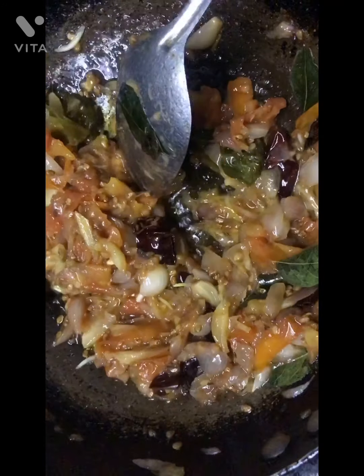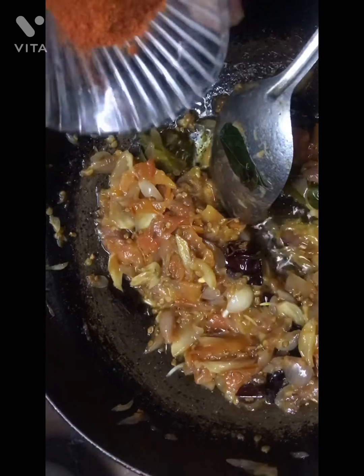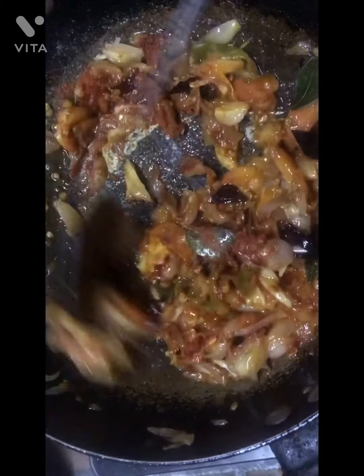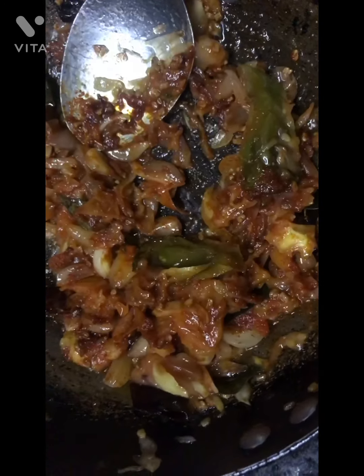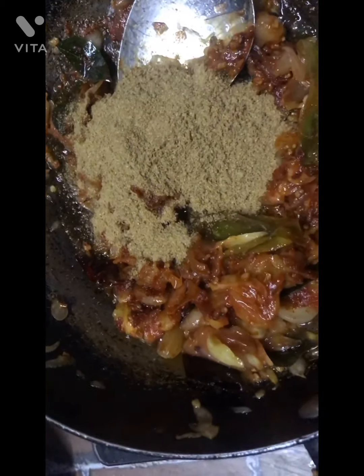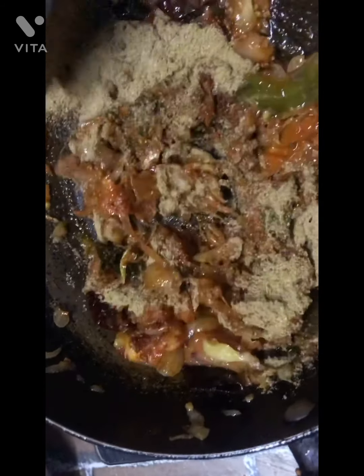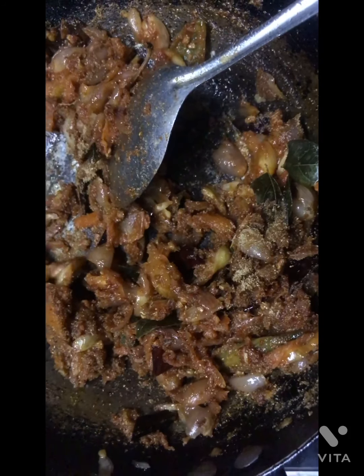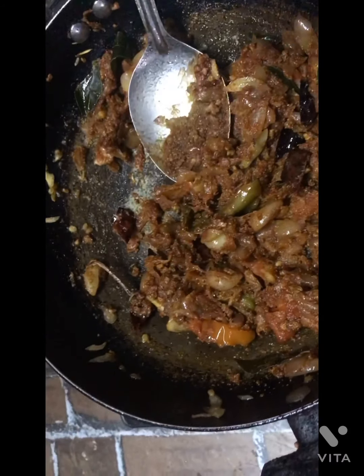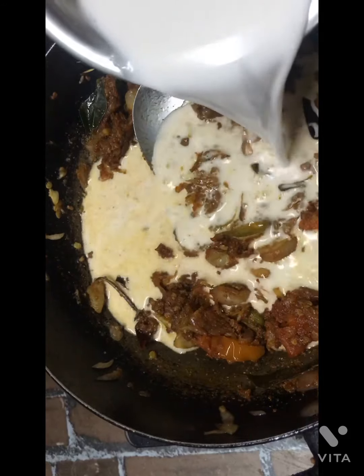I will add the texture to it. Add the paste — add 2 teaspoons of paste and add 1 teaspoon of paste. Then add the paste as I'm using it.